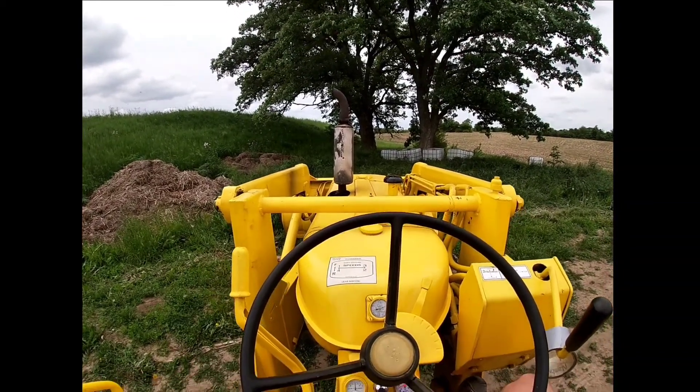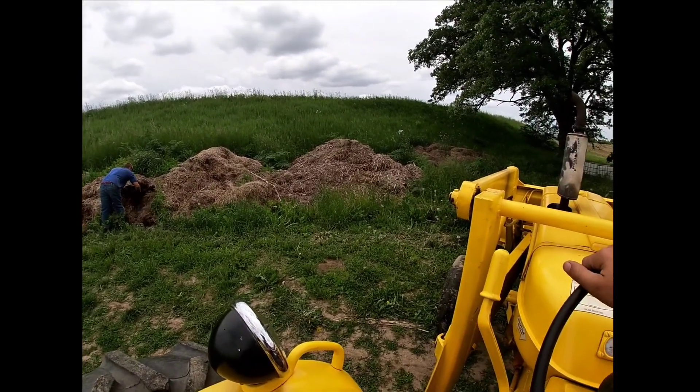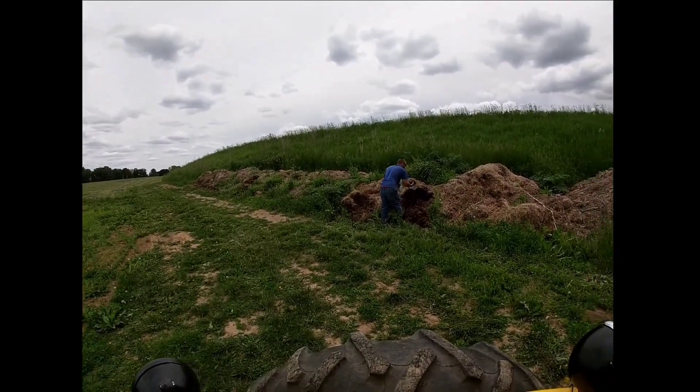Welcome back to the channel — thanks for watching. We're working on the garden today, planting stuff up, and we've come down to get a little bit of dirt.